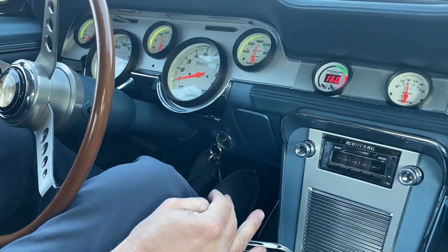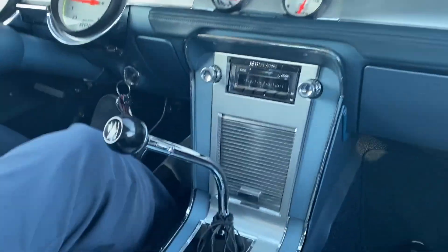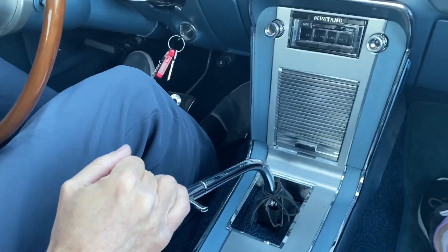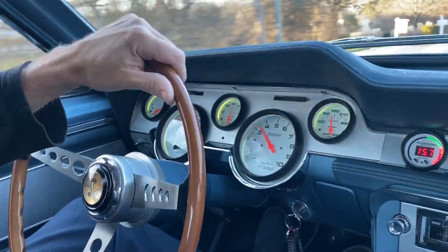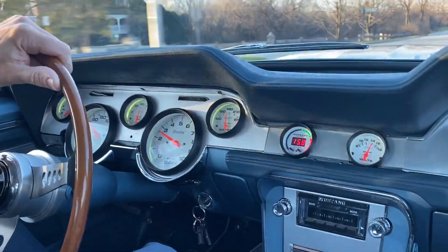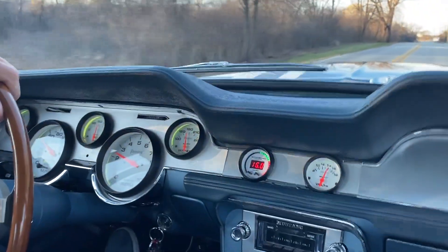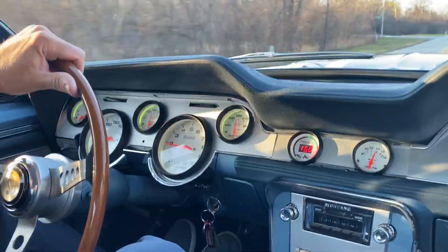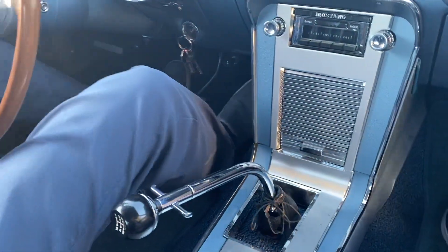So this is a five-speed Tremec. All right, when we stop I'm going to turn on all the lights and we can do a walk around and look at the blinkers and the high beams and all that.